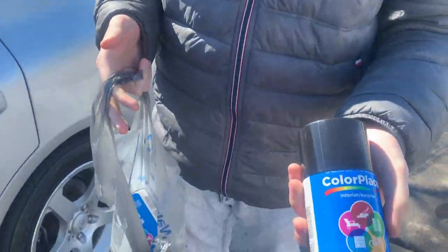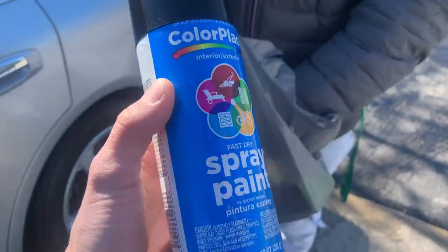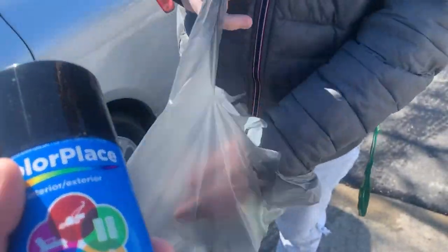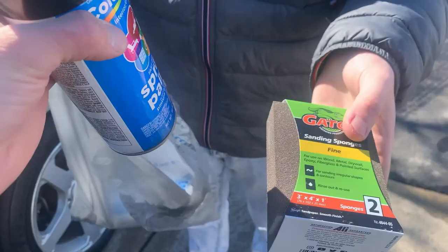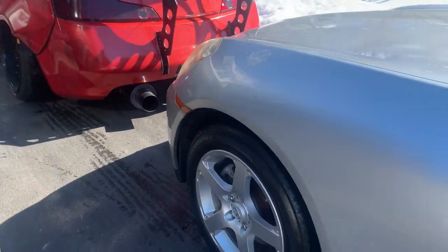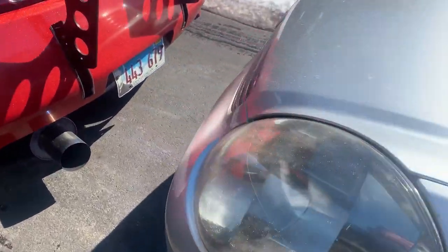All right, let's see what kind of paint we got. Okay, that'll work. And then we should probably get the primer right now. Yeah, okay. And then some sand blocks - heck yeah, you're already ready for the project. Let's get to it.